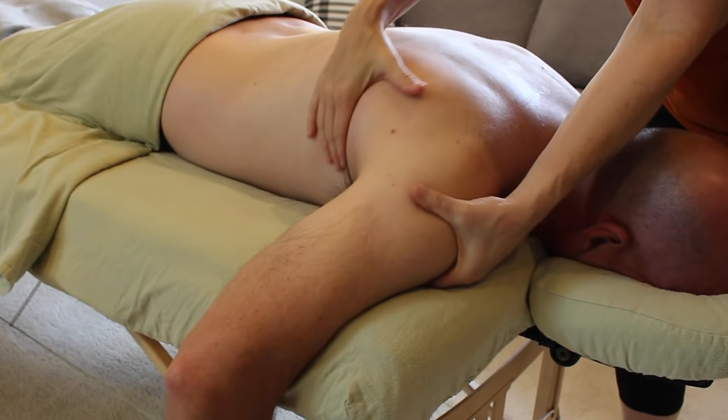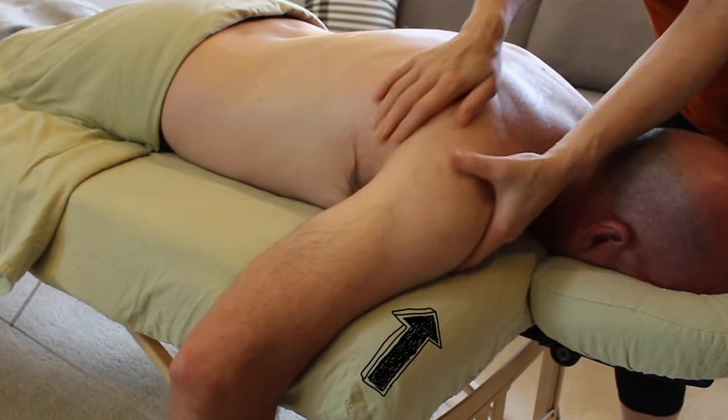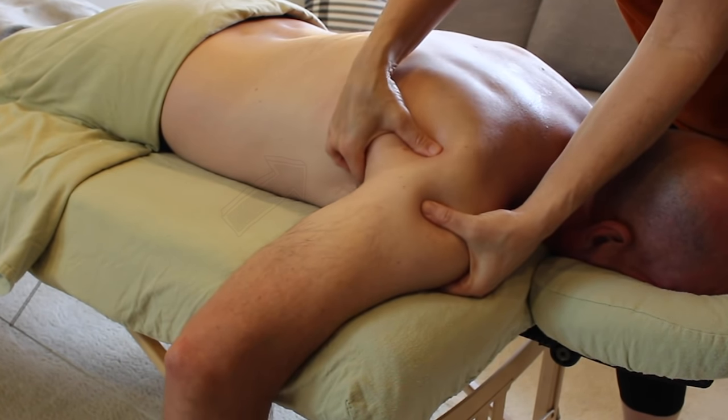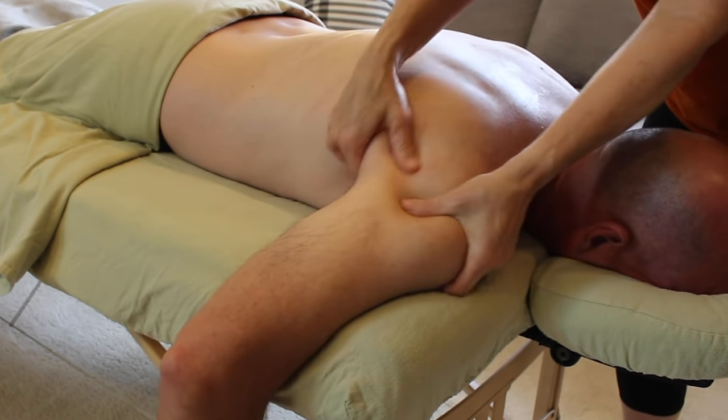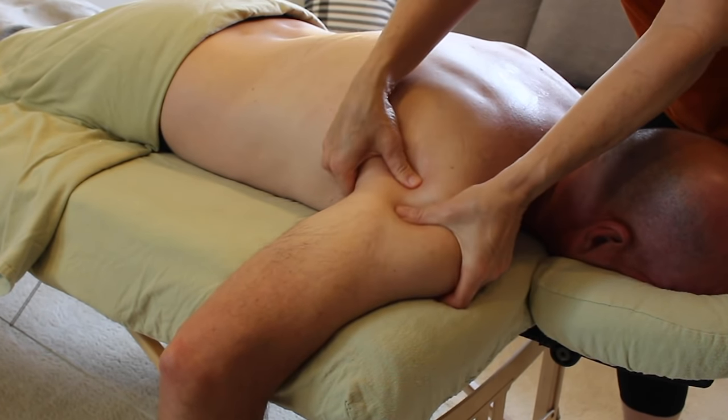To reinforce this, I keep the pressure with my left fingers up against the front of the shoulder at the insertion and use my right hand to move around the belly of the muscle. This gives the muscle some connection and gives the shoulder a much greater understanding of all these moving parts.